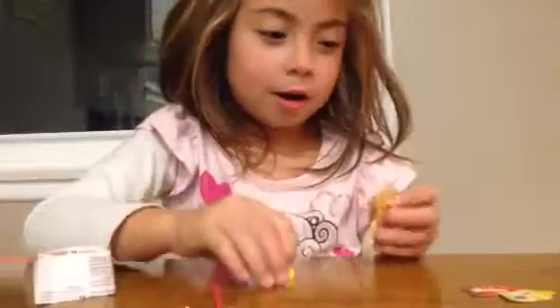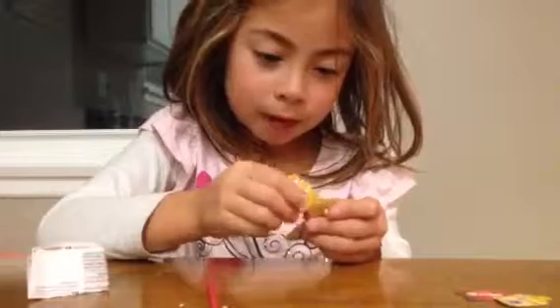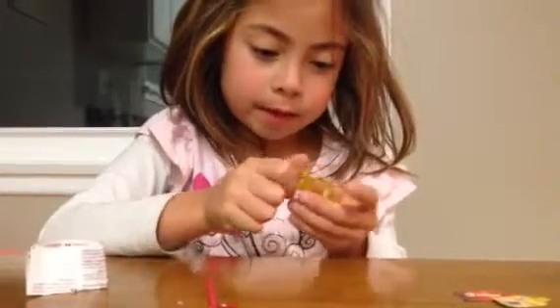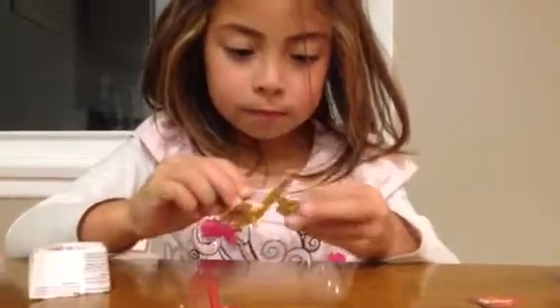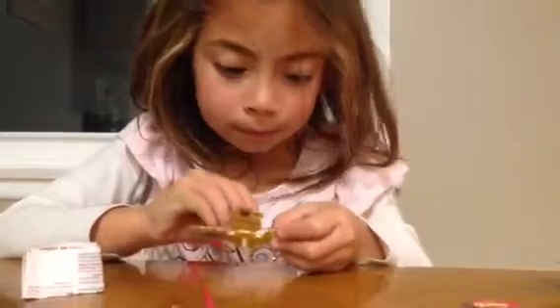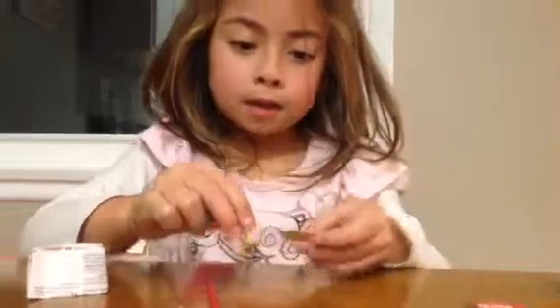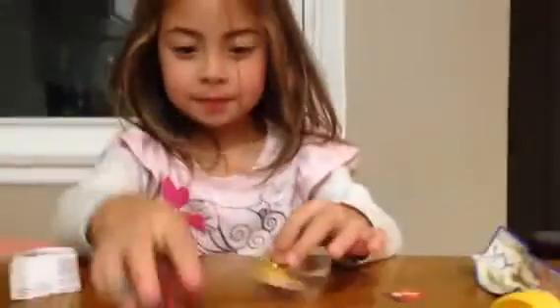This is a little hard because some of the pieces are bent, and this is kind of easy for it to bend. This is my last yellow. So here's my first one. And I'll get the other piece that fell.